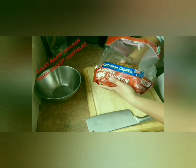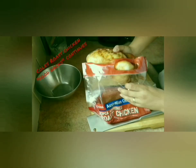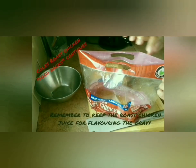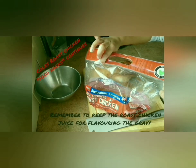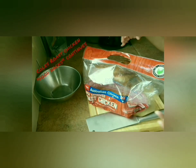Be gentle because they're already cooked and they're very soft. As you can see, there's juice in here. I will keep the juice so I can make gravy — I can put the flavour in it so it's not very bland, so this has flavour.